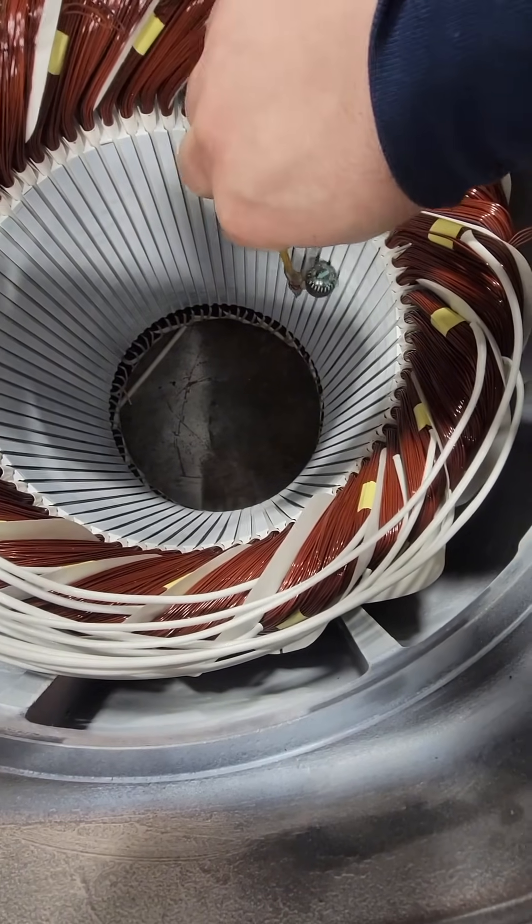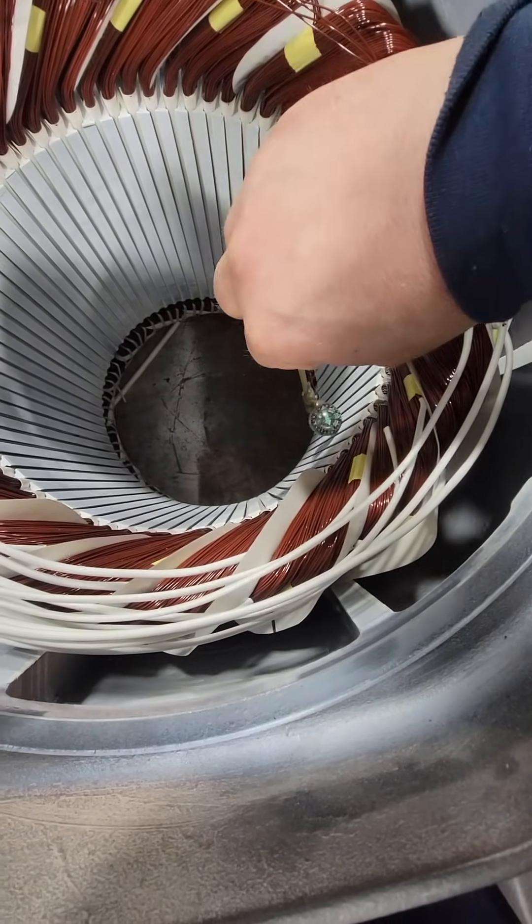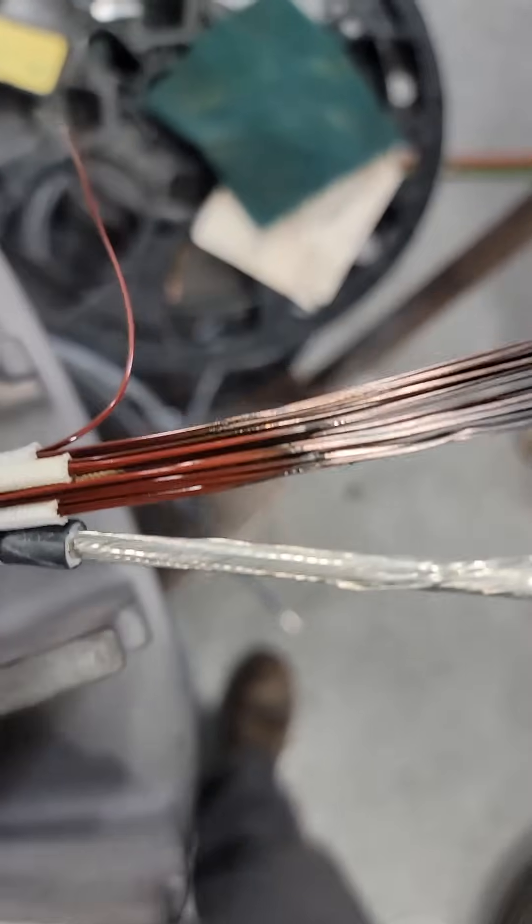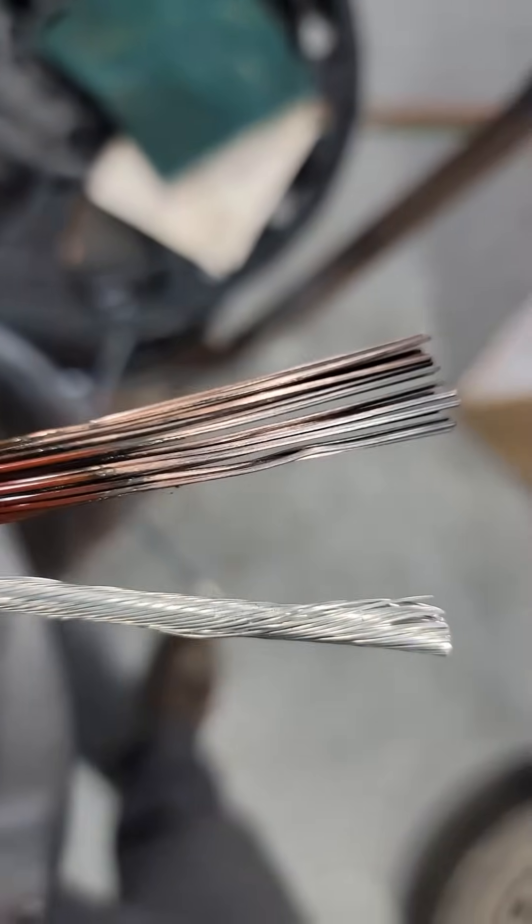It's important to pay close attention to these connections — they might not even use this as a part winding start, they may start it directly across the line, but it is important to put it back the way we took it out so we don't have issues with them in the future.